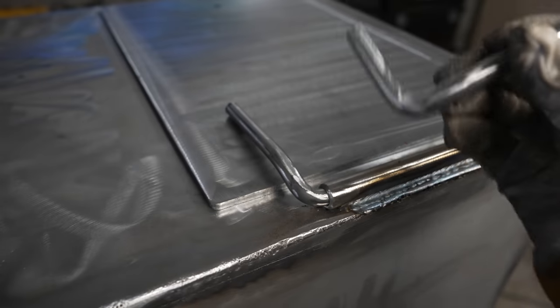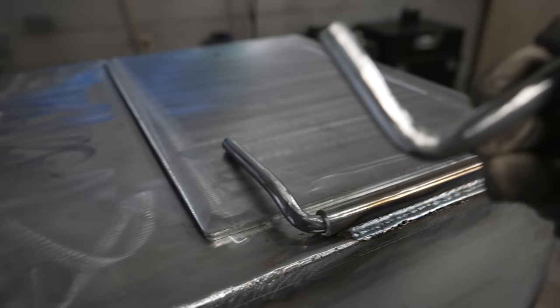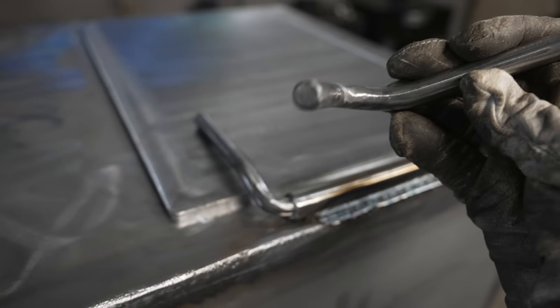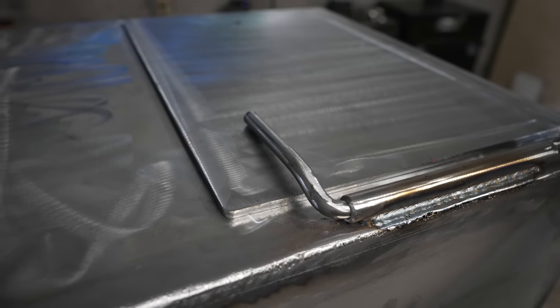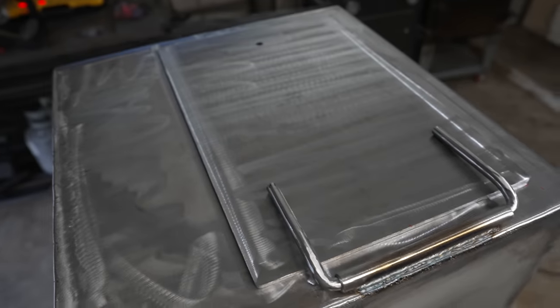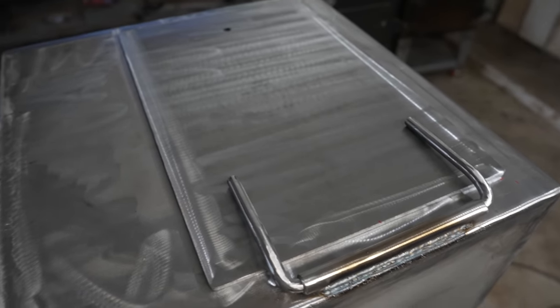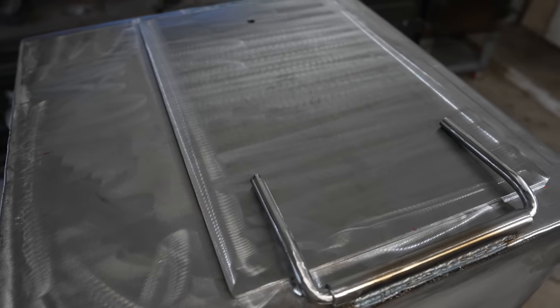Got the tube welded on, and I also sanded these down because they're such a tight fit — it's always a good idea to polish and sand them down a little bit to take a little extra metal off so they slide right in, because they can in fact be too tight. I've got an overlay door — this is that quarter-inch piece we were talking about in the other video — so now all I need to do is weld this to this and our door will be pretty much done.